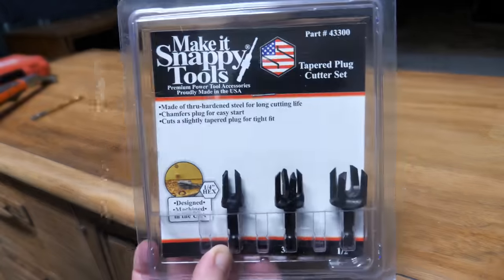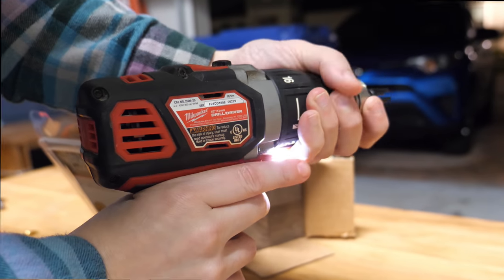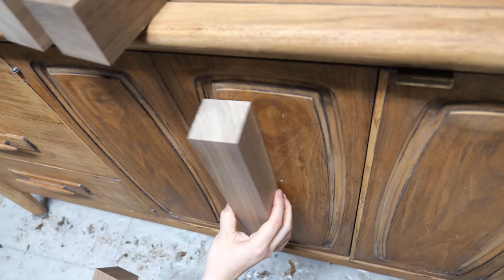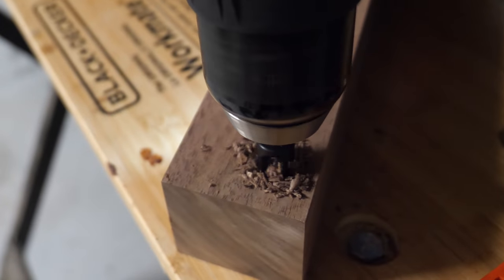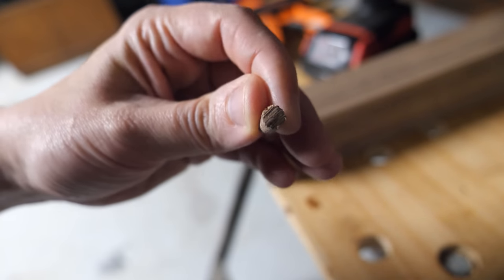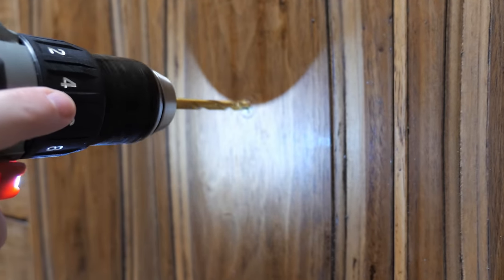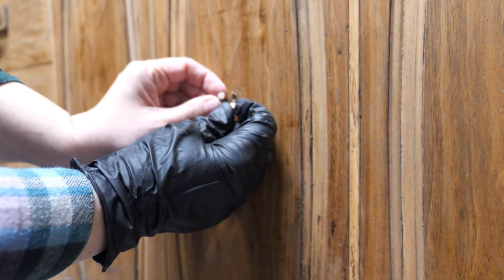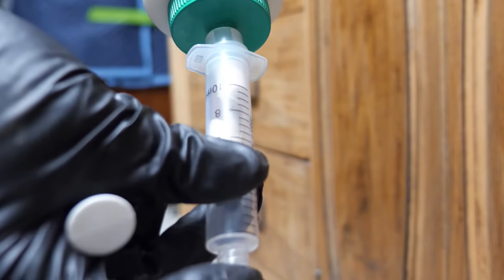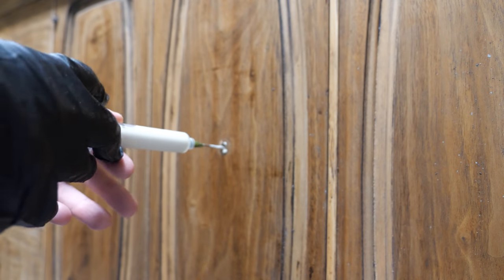The butterfly door handle left a large hole in the center of the front door that is not supposed to be there. To fix it, we're going to use plug cutters to cut two walnut plugs for the door. The plug size was one-fourth of an inch, and I made sure to drill a hole to match on the door. This also cleaned out any gunk that may have accumulated from stripping. I ended up using two plugs on the front and back door so that I could color match the plugs better.